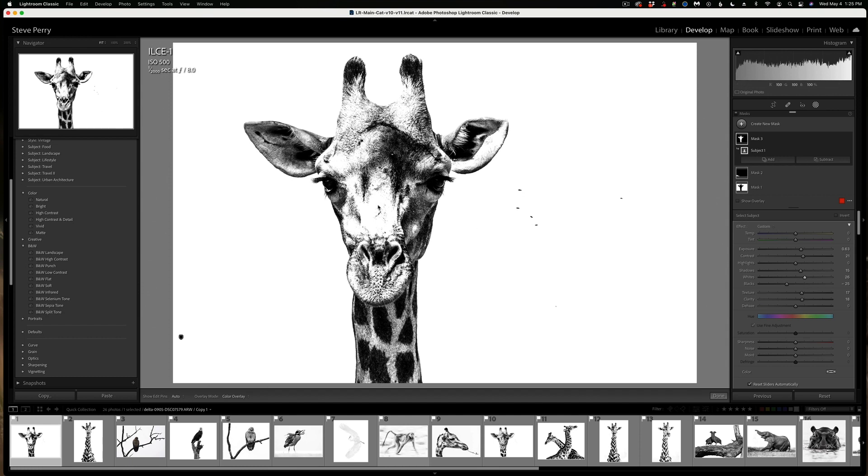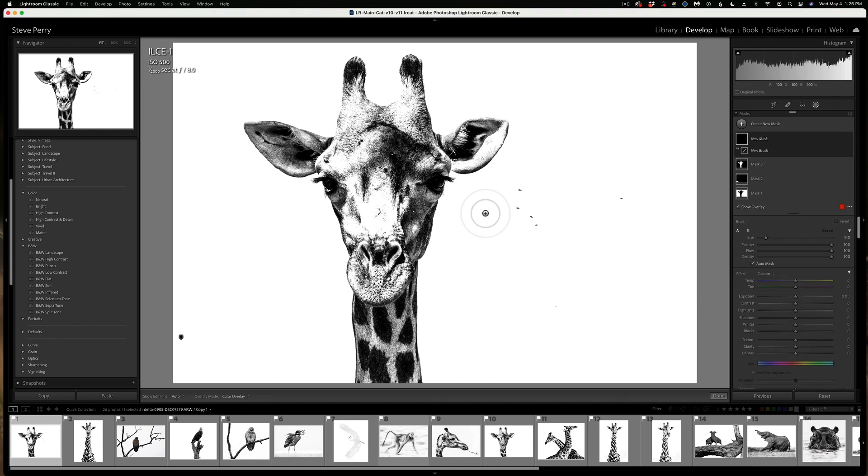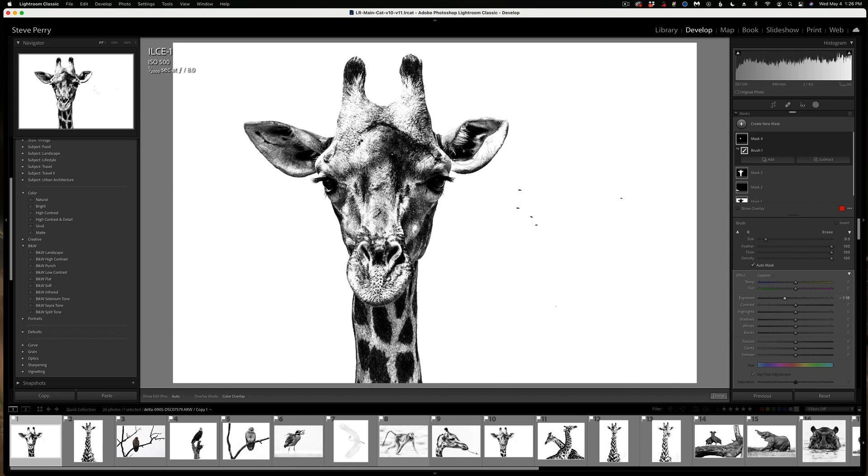I can either subtract that area out with a brush or handle it separately. I'll create a new mask and use a brush — with auto mask on it'll kind of cling to those bright areas — and I'll drop the exposure a little bit until I like it. This brush will still paint that exposure correction in other bright areas, so I'll do his horn area and that really bright area on his ear. Then I'll come in and do his eyes just like we did with the other one — brush those areas, bring up the exposure a little, and if it looks a little funny, add some contrast to bring it in and make it look more realistic.